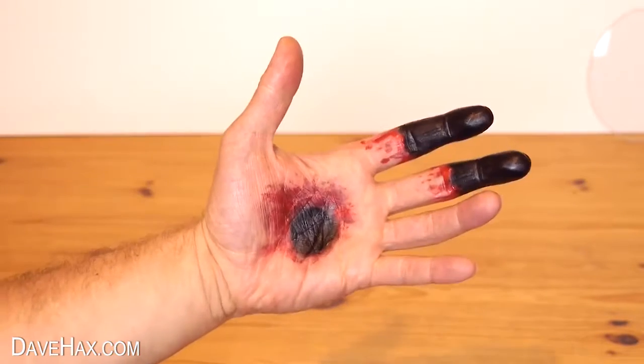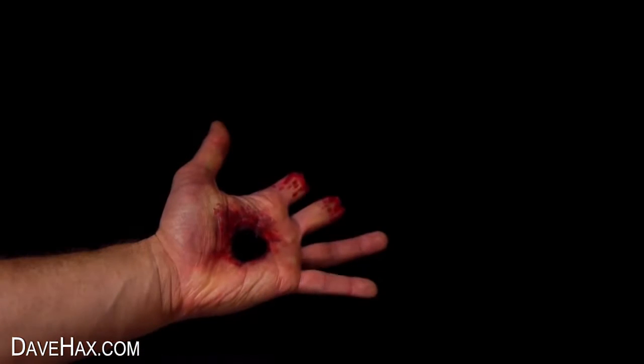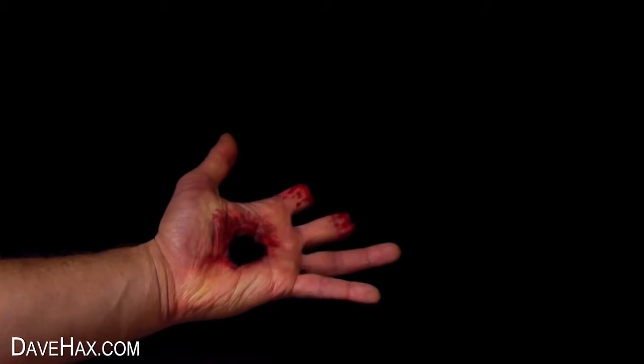Today I'm going to show you how you can draw on your hand using face paint so that when you put it in front of a black background you get this really cool illusion.